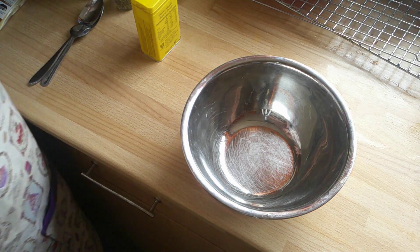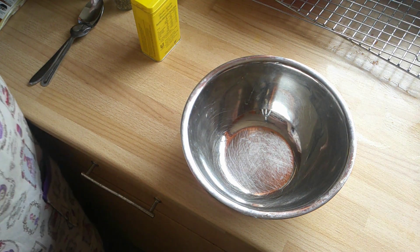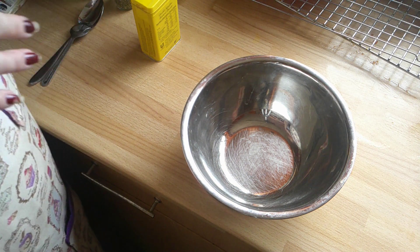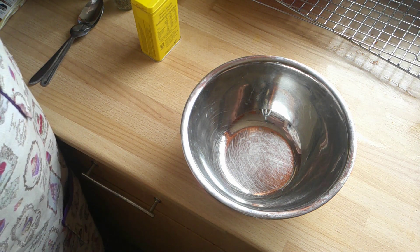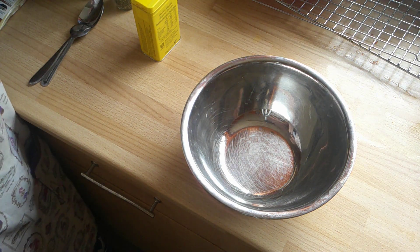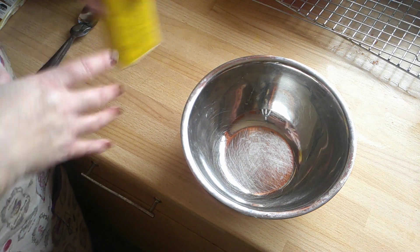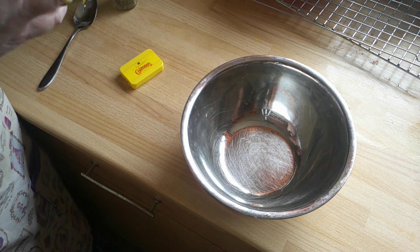Potato salad - I made this for the first time about 10 years ago. I've always quite liked potato salad, but I thought I'd give it a go. And it turned out a hell of a lot nicer than the shop-bought one, to the point that I couldn't bring myself to actually go and buy anymore.